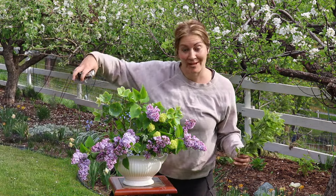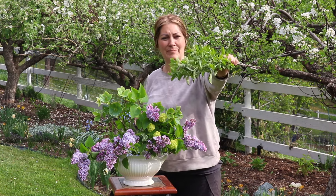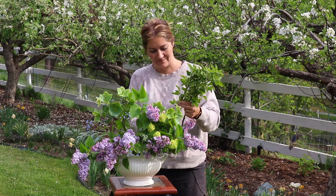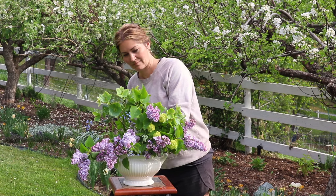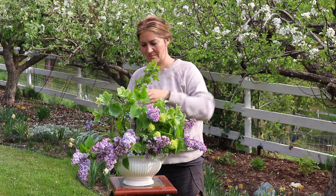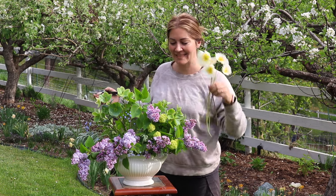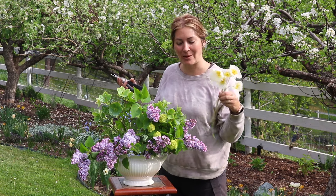This is going to be a front-facing arrangement, so the back won't be the prettiest. I cut some apple branches and I'm just going to place them at the back to cover it a little bit. For the final touch, the Icelandic poppies will draw your eyes, capture your attention, and add a really nice pop of white.